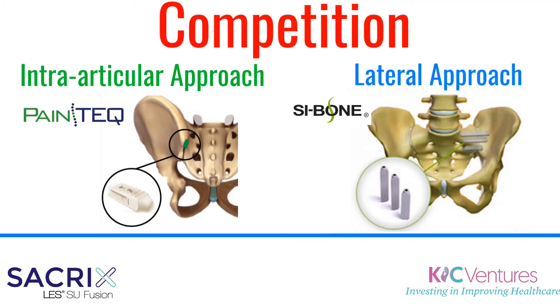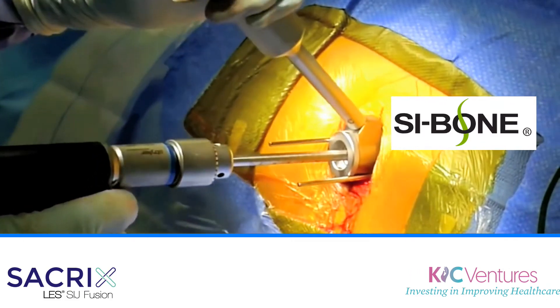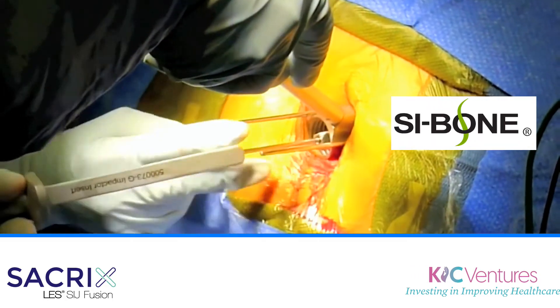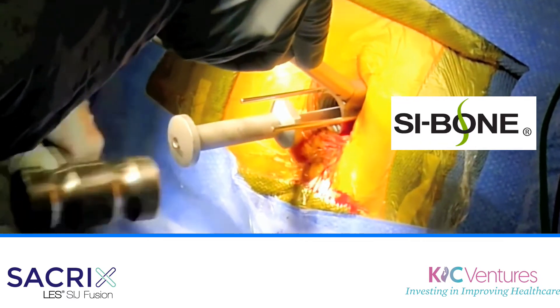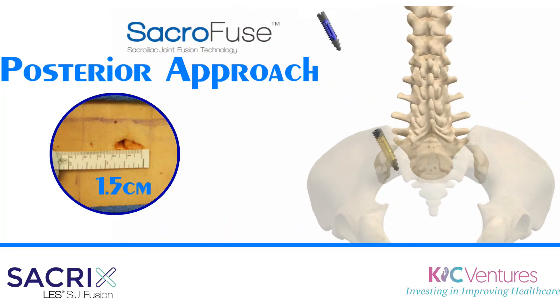The technique that's most widely used goes through a lateral incision about 6 inches. We are going to show you a new technique that goes posteriorly.